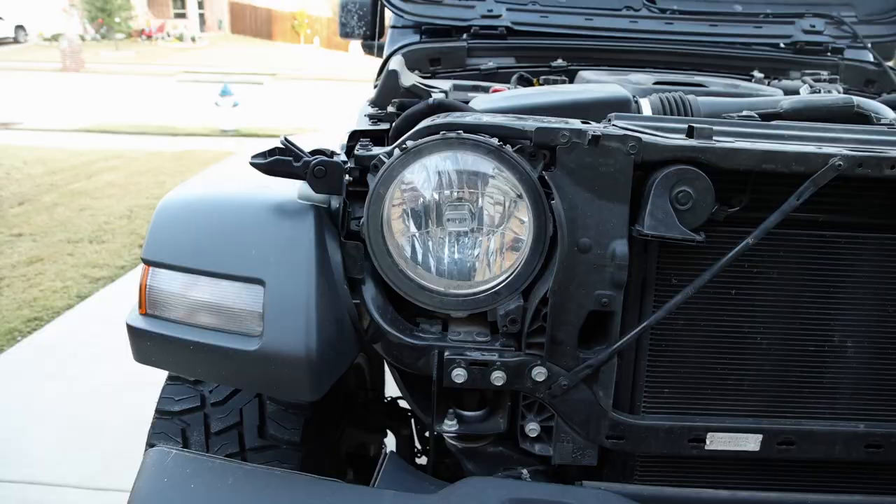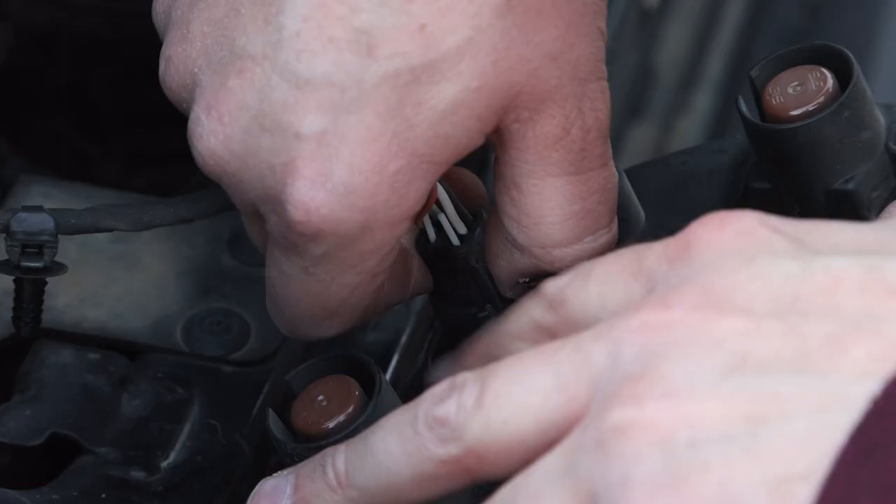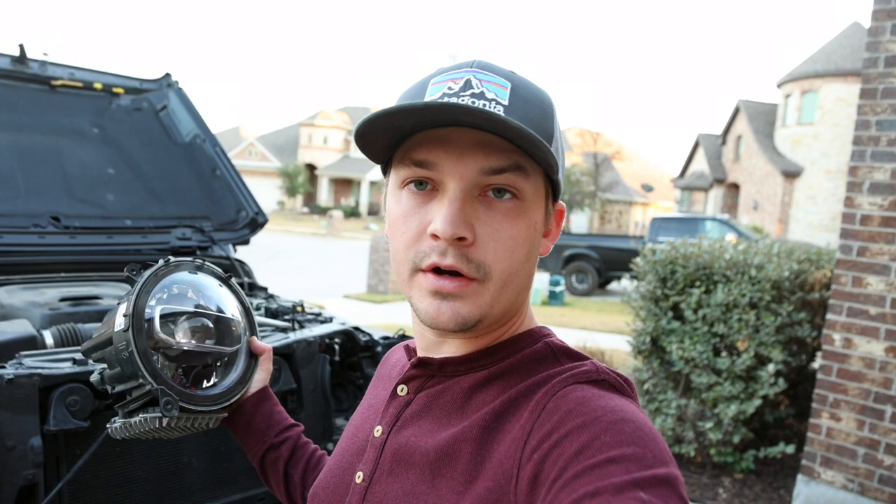The next step is, once you actually take the headlight out, there's gonna be a little clip right here you have to take off. There you go — easy as that, they just pop right off. Now you're gonna do the exact same thing in reverse: flip it in, put the headlight in.